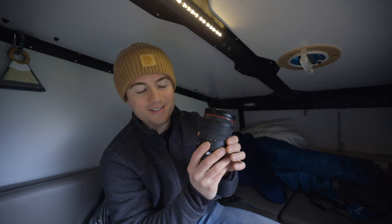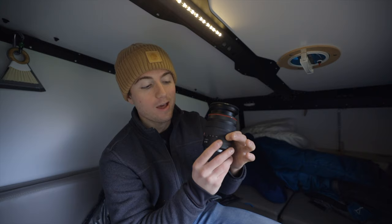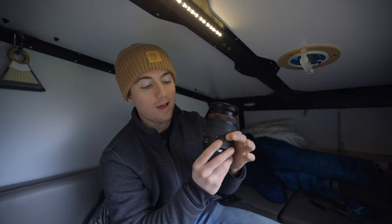All those things working together — sharper glass combined with better image stabilization — result in much sharper images more consistently. This is an extremely sharp lens, and because of its versatility and the ability to get razor-sharp images across all focal lengths, it's an awesome lens. Because of its versatility, stabilization, and sharpness, I'm going to be using this a lot for landscapes moving forward.